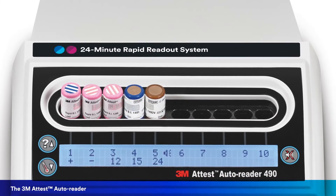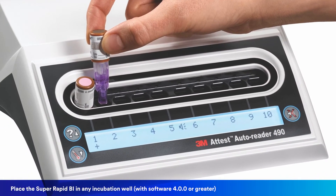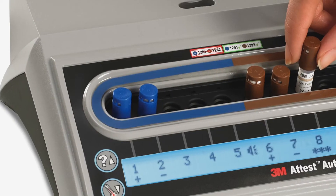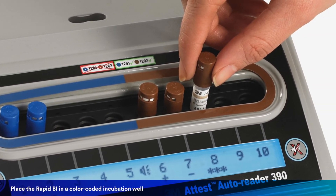Once you have completed these steps, you're ready to place the BI in the 3M Attest Autoreader. For super rapid BIs, place the BI in any well of the model 490 Autoreader. For rapid BIs, you want to ensure that you are placing the BI in a color-coded incubation well in a model 390 Autoreader.